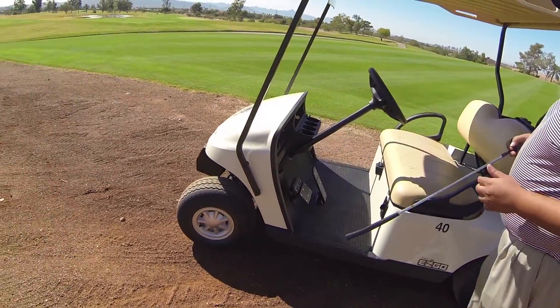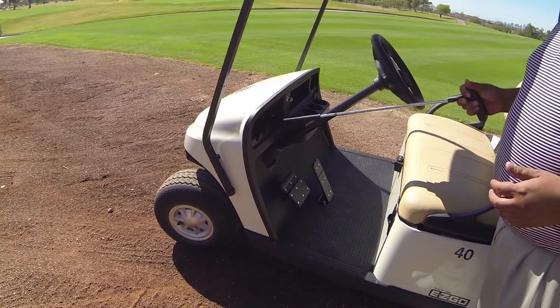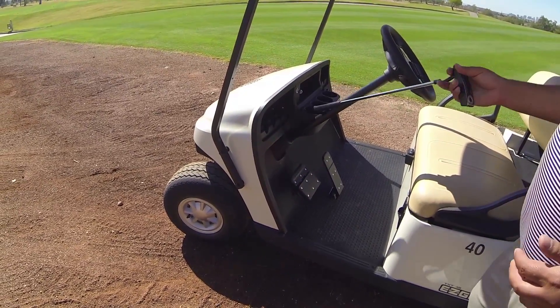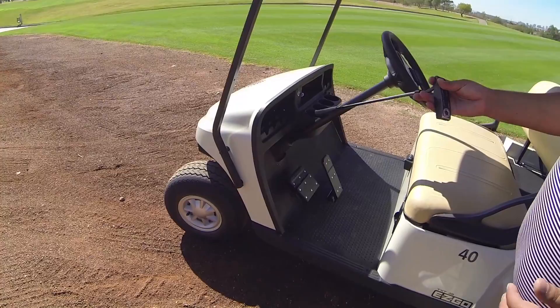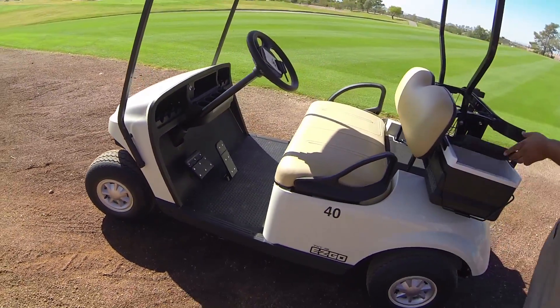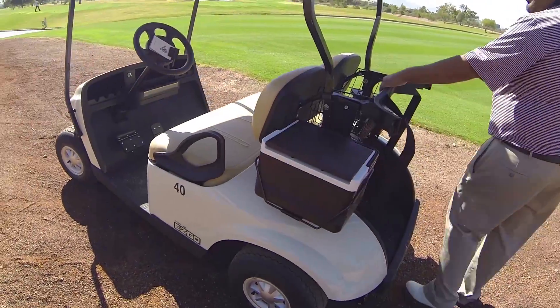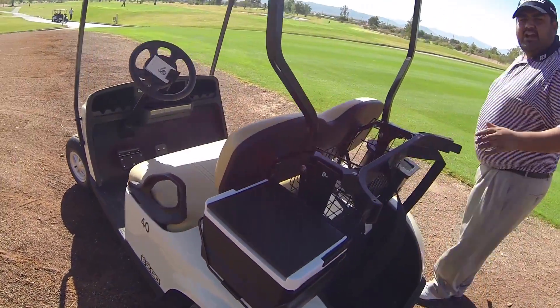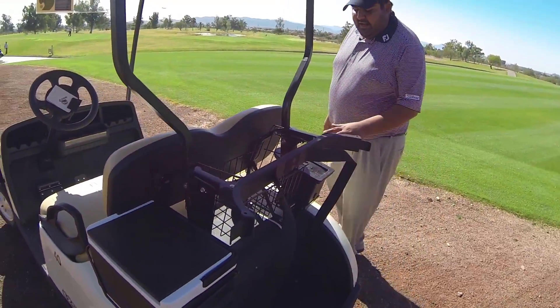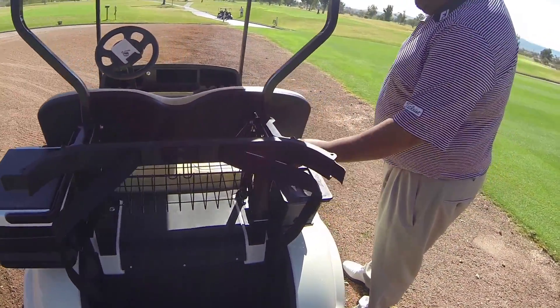Pretty much standard features on here. It's got ball holders as well as cubbies - one cubby in the middle. We've also got the cup holders. We did go with the extra cooler to keep your beverages nice and cold. We've got a sweater basket so you can keep your jackets and all that good stuff. And we also elected to go with the club washer and ball washer.